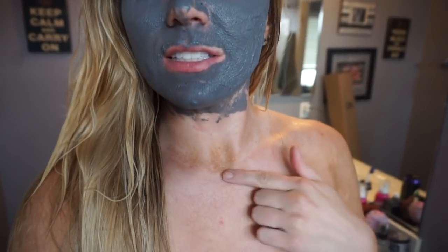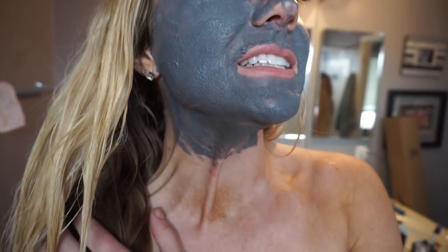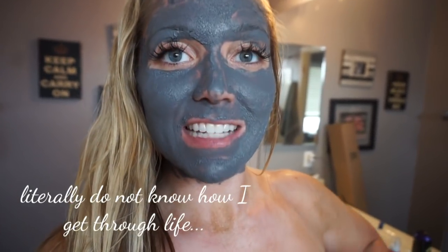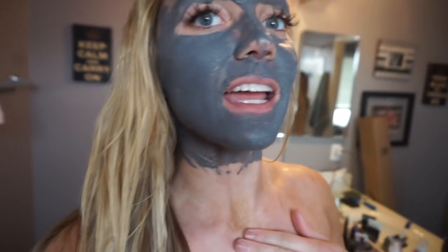It's been about 15 minutes now; I don't really want to wait the full 20. You can also see my spray tan residue — I didn't take very good care of it this time around. I scrubbed a lot in this area and wore a lot of high-neck shirts to the gym, so I got really sweaty right there, and that's what happened.